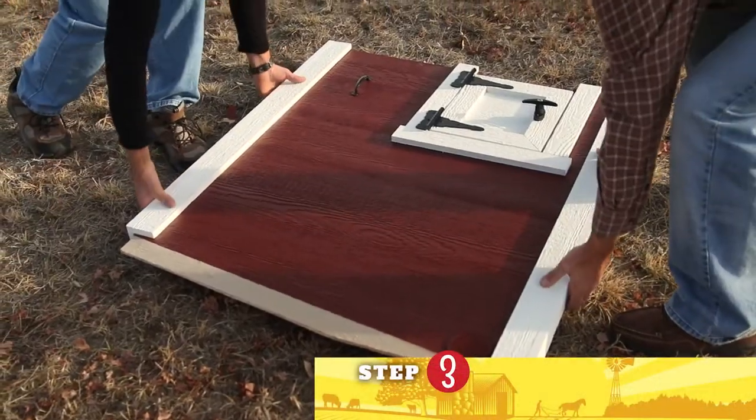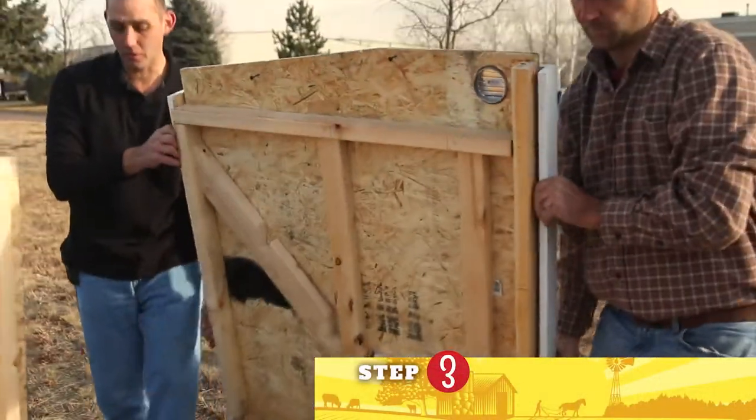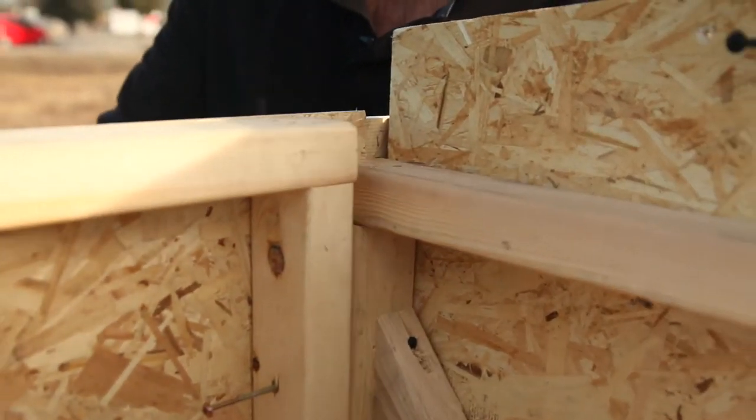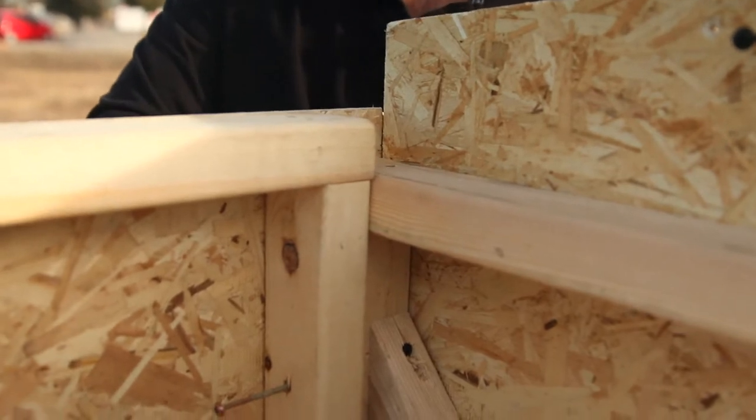So this is step number three: installing the chicken door gable wall. You want to set it up in place, and as you'll notice, there's a cavity where the siding slides right behind the trim.